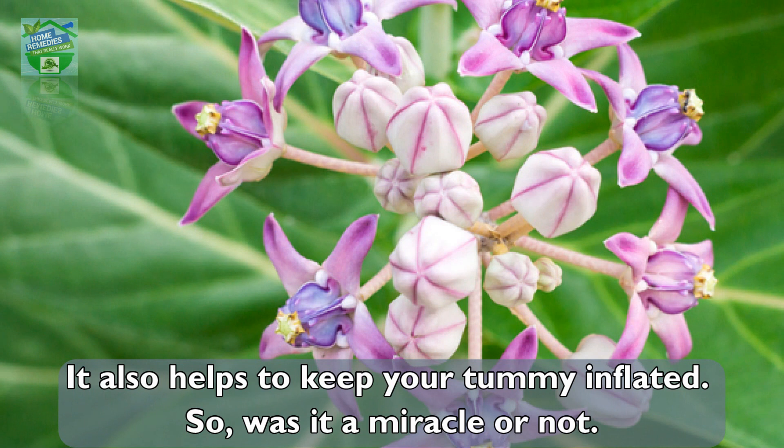It also helps to keep your tummy from being inflated. So, was it a miracle or not?